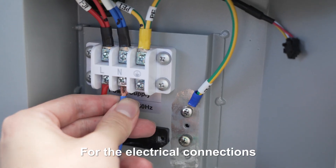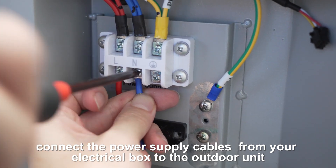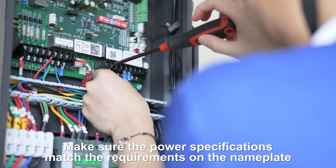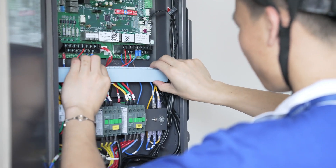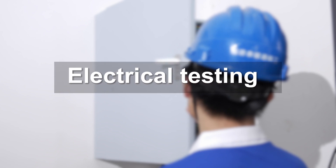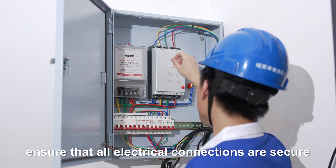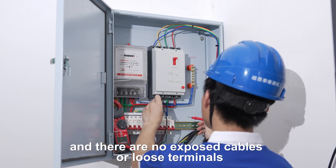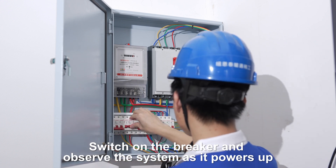For the electrical connections, connect the power supply cables from your electrical box to the outdoor unit. Make sure the power specifications match the requirements on the nameplate, including phases, voltage, and frequency. Before powering on the unit, ensure that all electrical connections are secure and there are no exposed cables or loose terminals. Switch on the breaker and observe the system as it powers up.